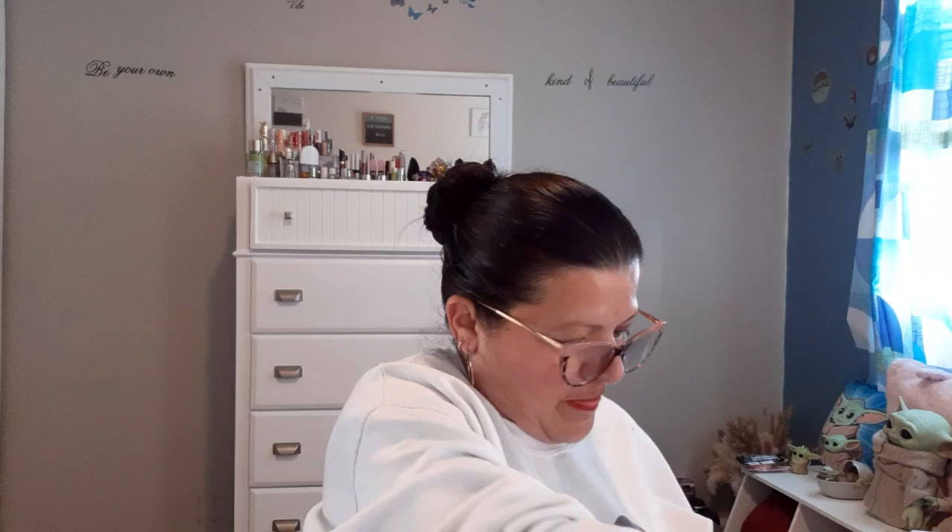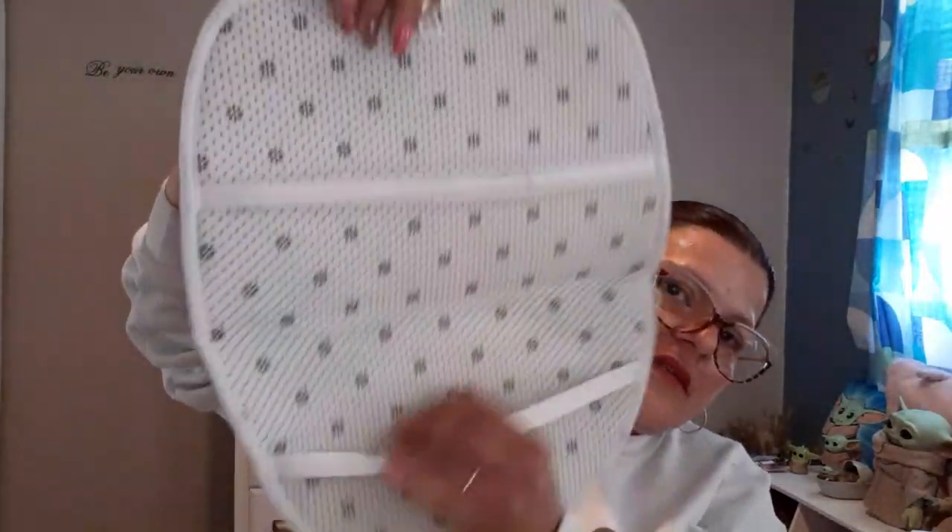Then I have the toilet seat cover, which is a waterproof toilet seat cover — and that was $2.88. It has these things here so you can just put it on your toilet seat cover.